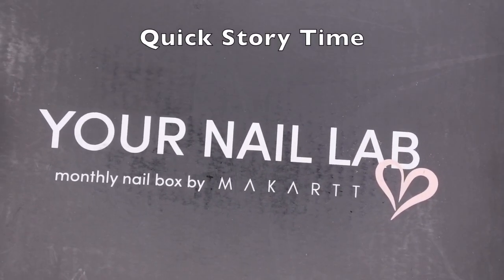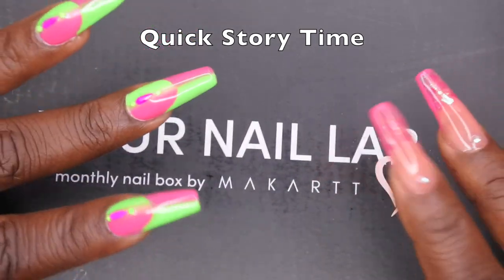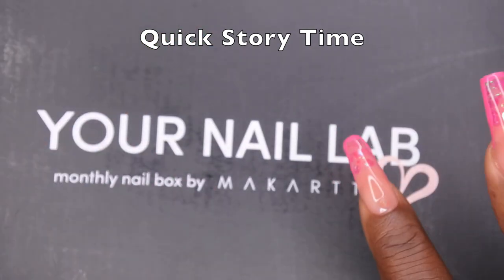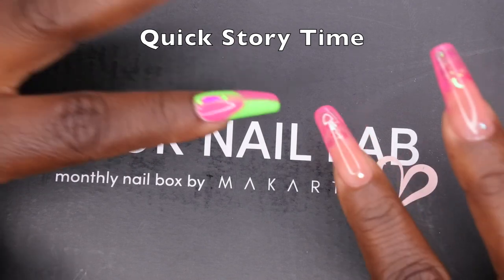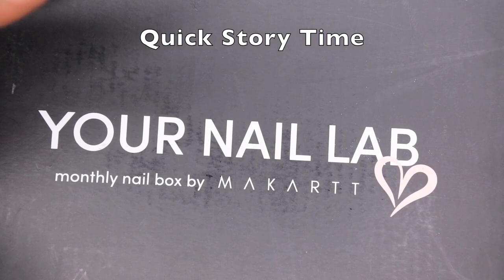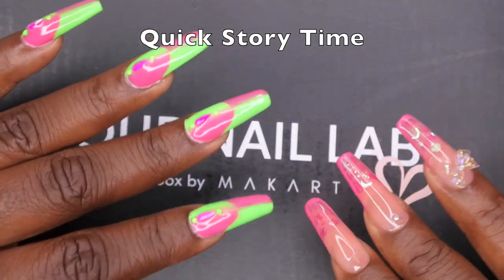Quick backstory — I actually subscribed to the Your Nail Lab box back in April of this year, so this is technically my sixth box. Recently, they started offering a quiz so you can have a more personalized box.